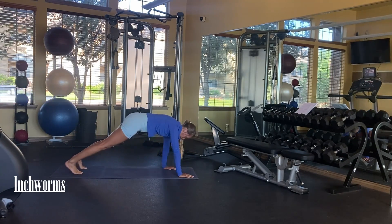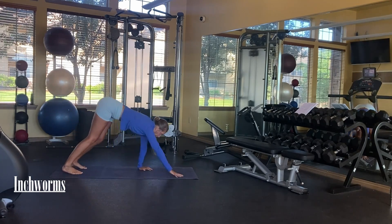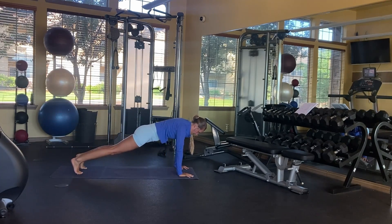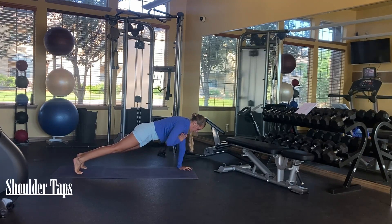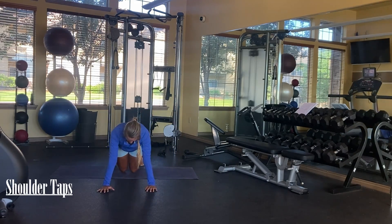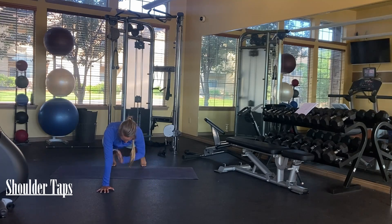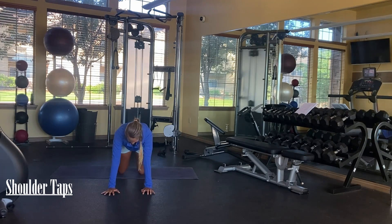Then you're just going to walk your hands right back up. Our last exercise is shoulder taps. When you're doing these, you want to try and keep your torso as straight as possible — when you tap from one shoulder to the next, keep your core very tight so you're not moving side to side. This is a front view versus the side view.